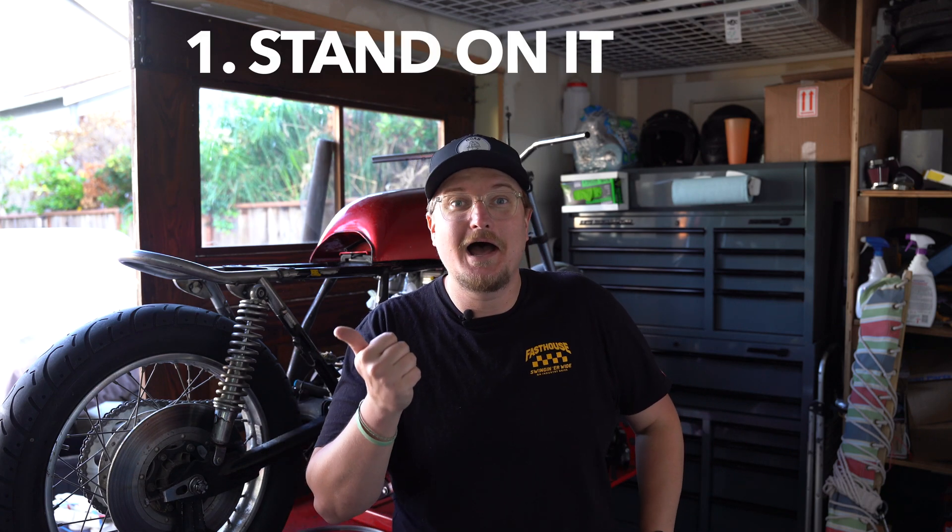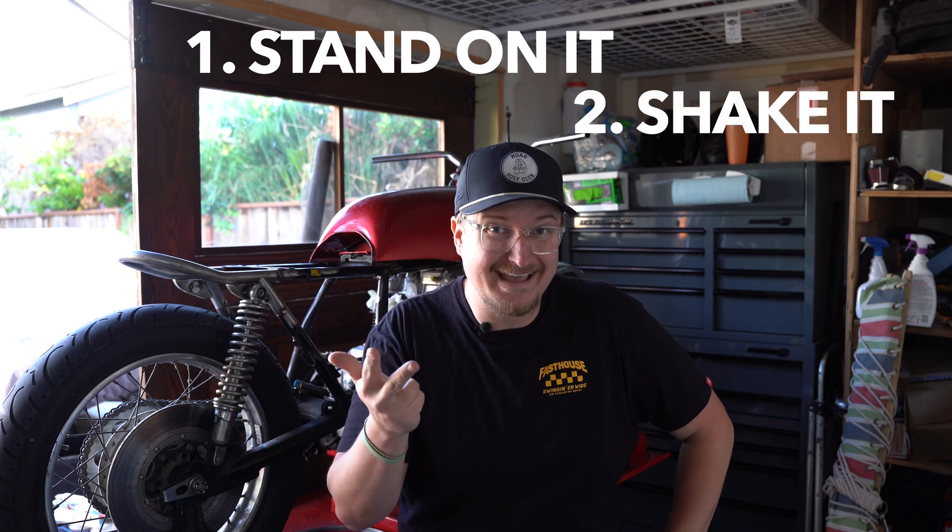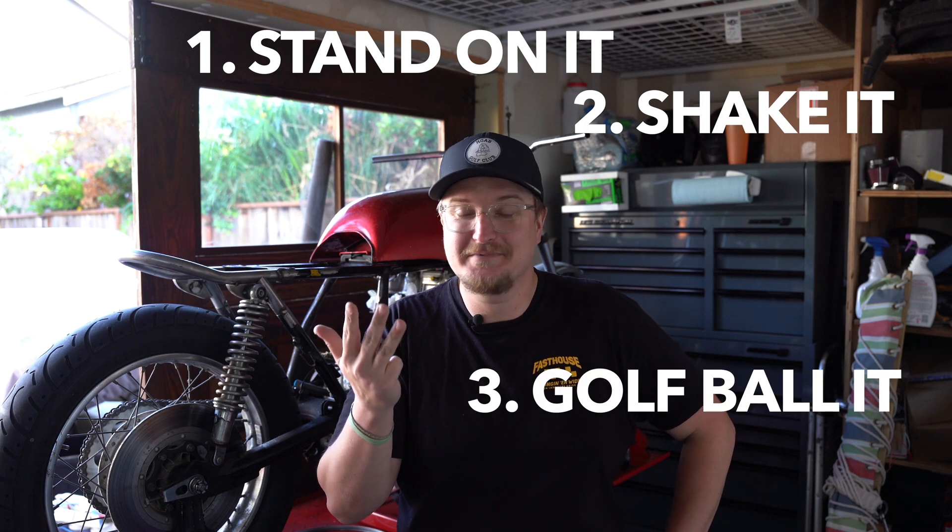The people have spoken and they said they want a motorcycle tray. We've seen a ton of videos on motorcycle trays — all over the internet, you can make a metal one, all kinds of different types. But I'm going to 3D print one. My concern is how strong is this print, so I want to run through some tests: I want to stand on it, I want to shake it, shake it some more, and lastly hit it with a golf ball because I love golfing.